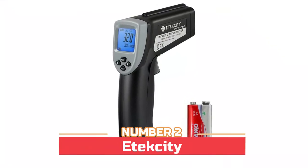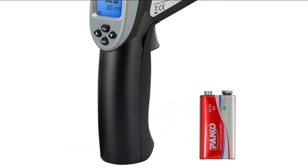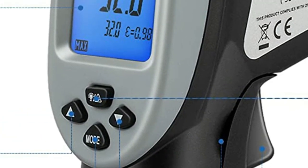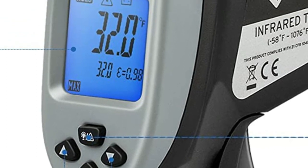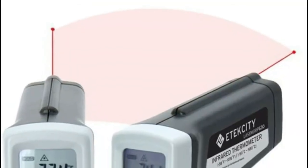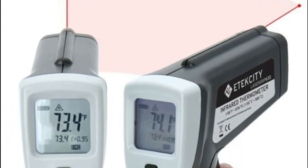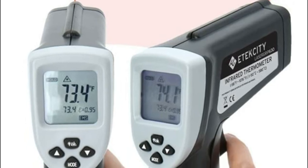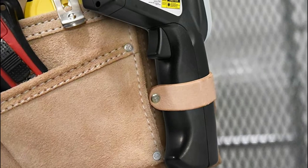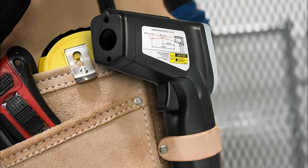Number two: Itexico thermometer. It has a max, min, and average temperatures function, a backlit LCD screen, auto-off function, and a low battery indicator to extend battery life. Infrared technology makes it easy to measure surface temperatures of various objects, including temperatures above boiling points and below freezing points. The distance-to-spot ratio is 16:1, providing greater accuracy compared to thermometers with 12:1 or 8:1 ratios. Adjustable emissivity improves measurement accuracy across different surface types.